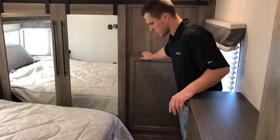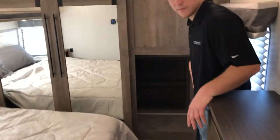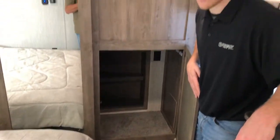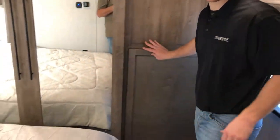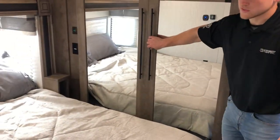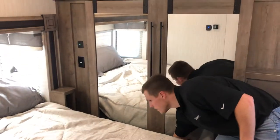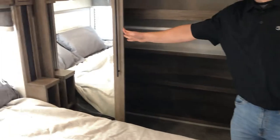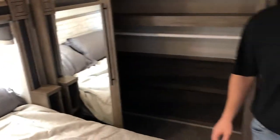Now we're in the master bedroom of the 38 DBQ. The first thing I want to point out is the door to the washer/dryer prep — you can put an all-in-one system in there and easily access it without going through the closet. These are also nice barn-style doors. There's a ton of room inside to hang clothes and store items, with lots of flexibility.